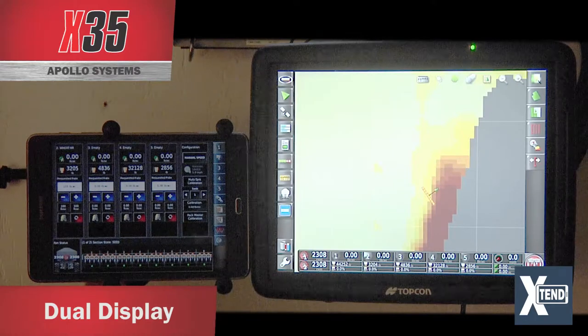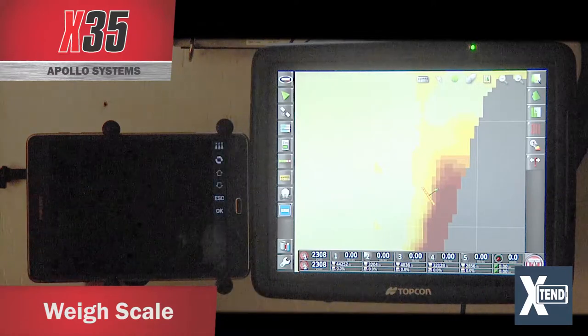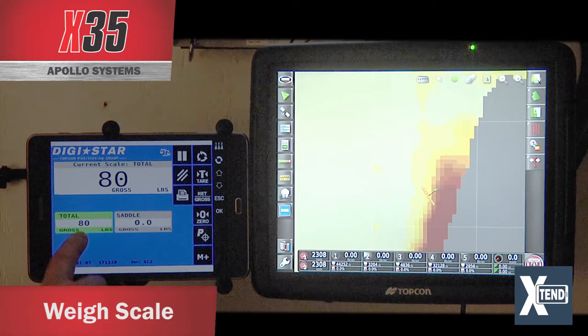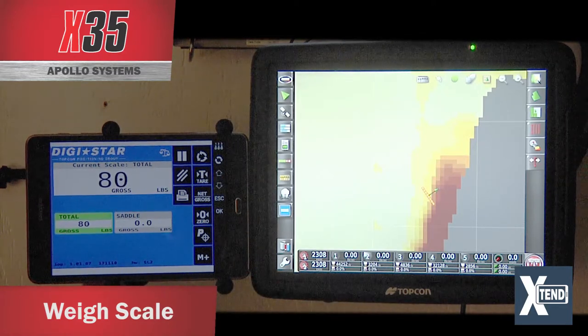Another option with the Xtend feature on the tablet is being able to see your scale. Touch the scale icon and it gives you the total weight of your tank and also the weight of your saddle tank. The saddle tank weight is live, so you can watch as the product empties out of the tank.